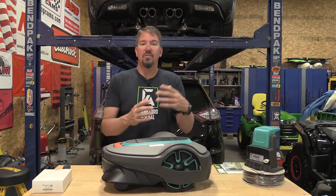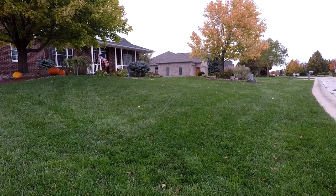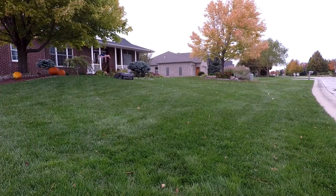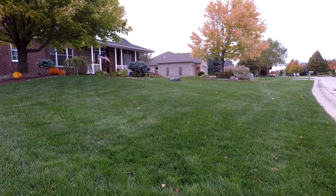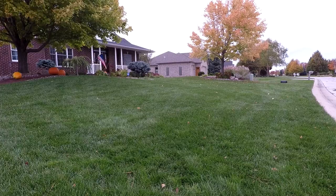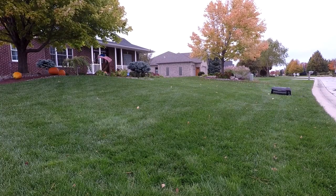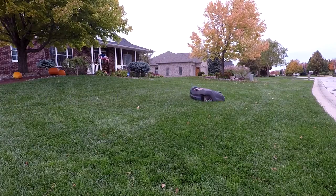If you have a simple square yard with trees in the middle, the mower will just bounce off the trees. A round yard is no issue either. But if you have multiple areas separated by concrete, sidewalks, or landscaping, it doesn't work as well. This is great for a small area — about a third of an acre inside a fence — where it can cover everything inside. If your yard is complex, you'll need to get more creative and may want to enlist the help of a professional, but for most setups these are pretty easy to configure.